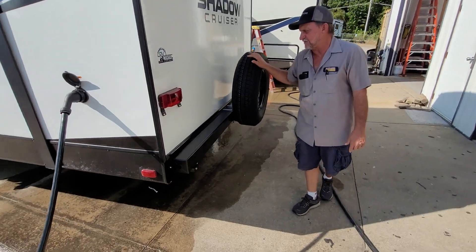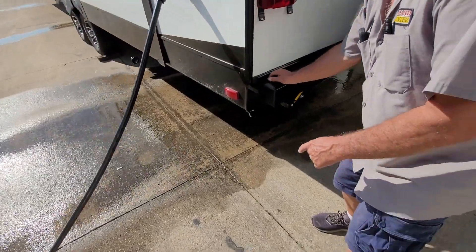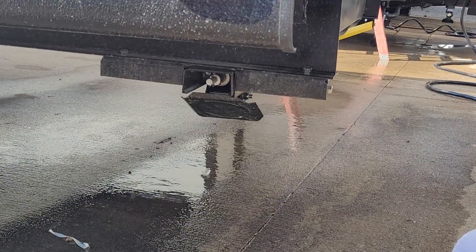It does have a spare tire on the back of the vehicle. Before we walk too far away, I want to show you this jack here in the back. If for any reason it won't go up or down on its own, it does have a manual handle that will crank the jacks up or down.